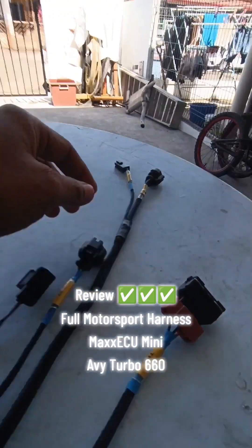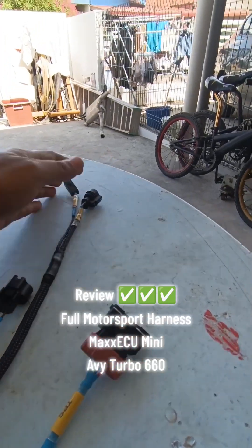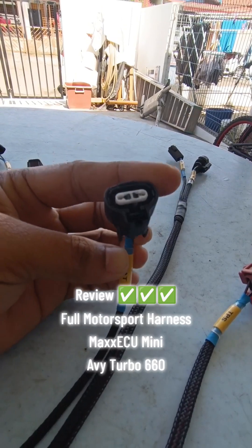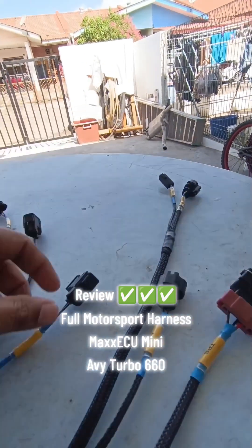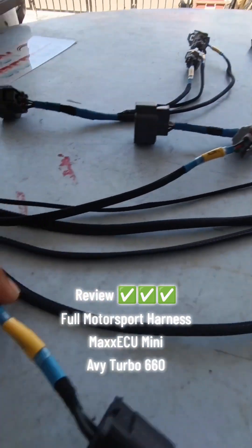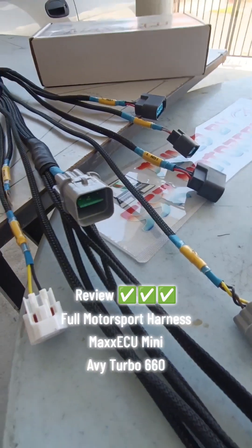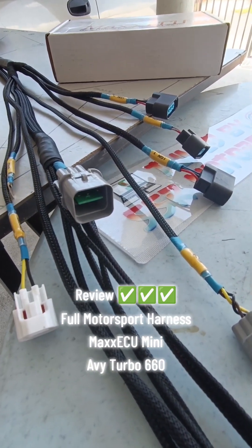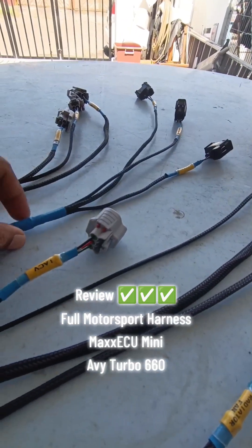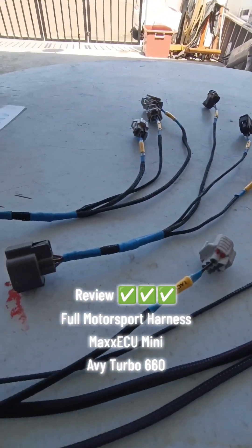Yang lain-lain macam biasa. Crank sensor, dia juga memakai Intech ATEM untuk engine turbo beliau. Media fan biasa kita sediakan, alternator wiring yang ikut bersama original AVY Turbo.